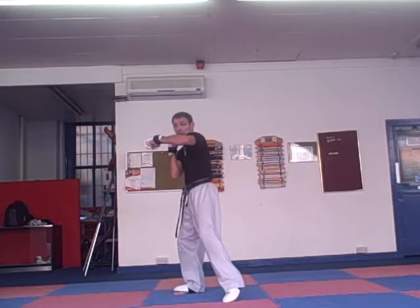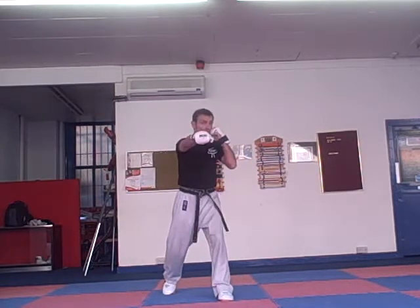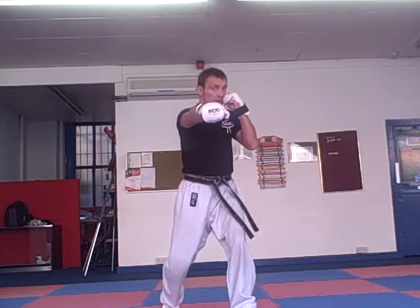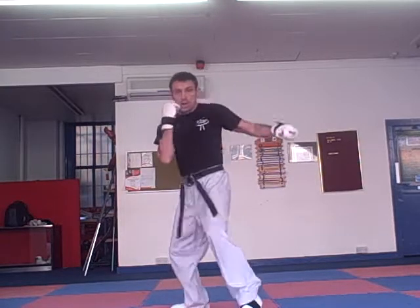Let's do that again from this angle. Starting with a hook punch — one. Left hook punch — two. And then across. Knee comes up, roundhouse kick. Left leg, roundhouse kick, always pointing the knee first. Then that straight punch with a cross, hook punch, hook punch, and then across to finish.